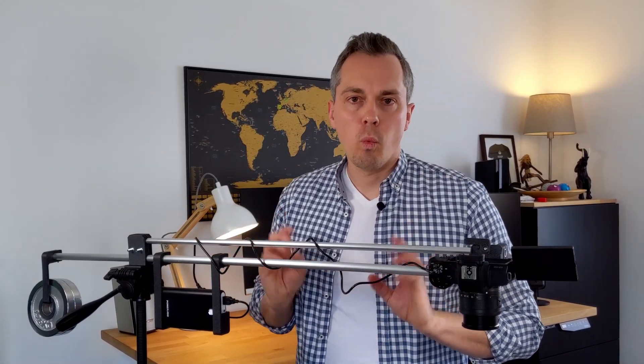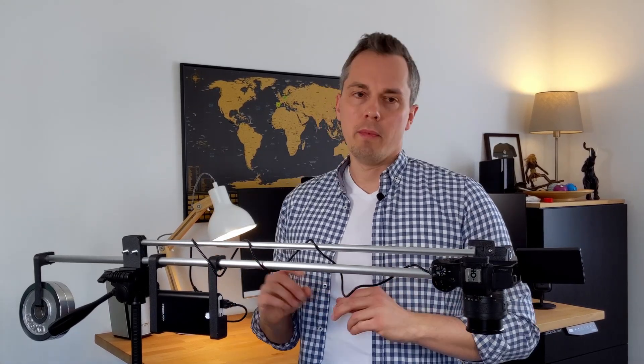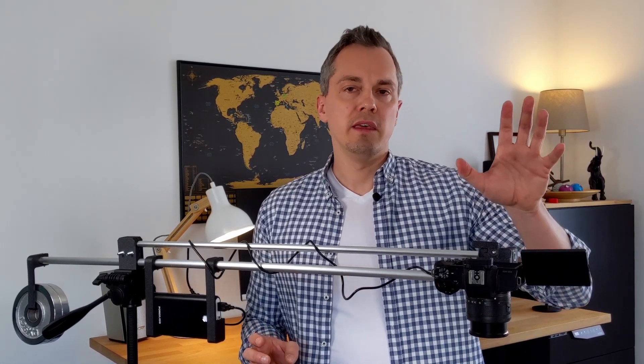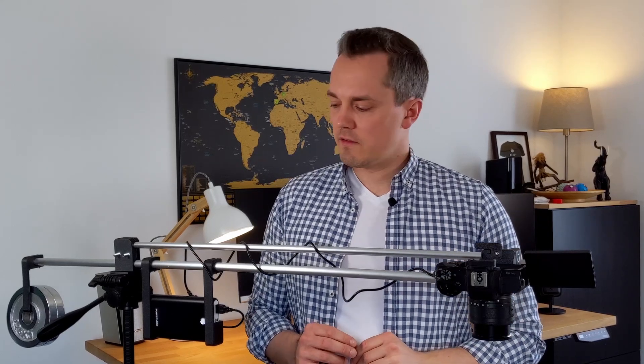The third feature, which I think makes life way easier, is the power bank holder. I decided to power my camera and also the RGB light with a 20,000 milliamp power bank. This gives me the freedom of not having to constantly change the built-in battery of the camera and also the light itself. It can be slid in and out of the holder.